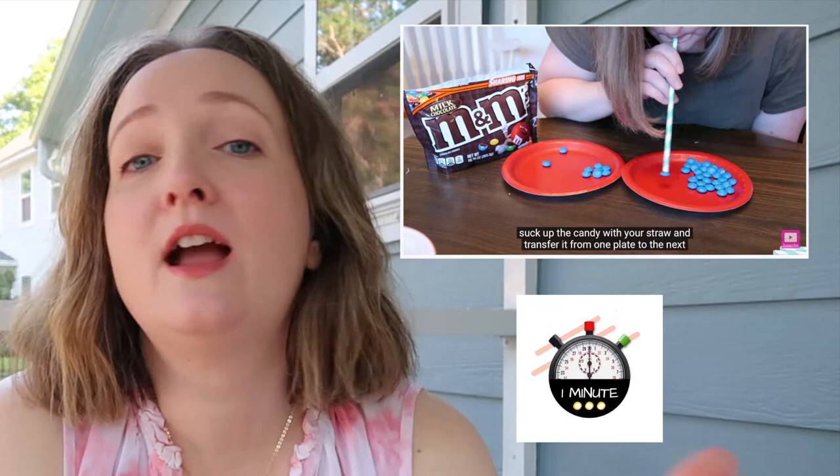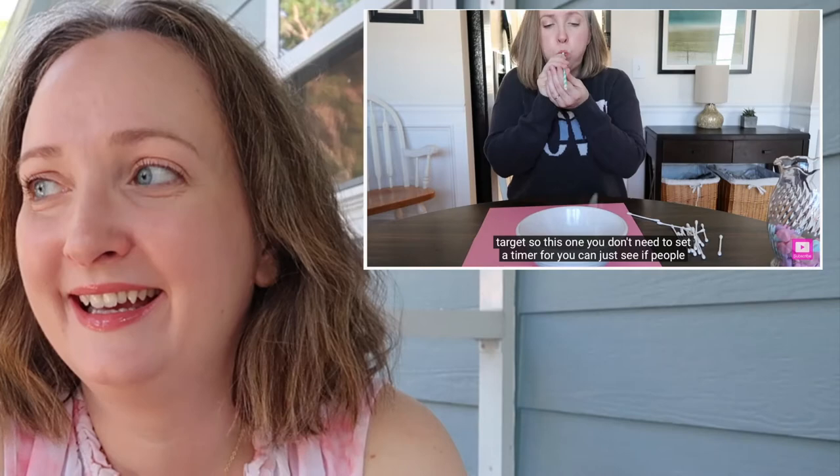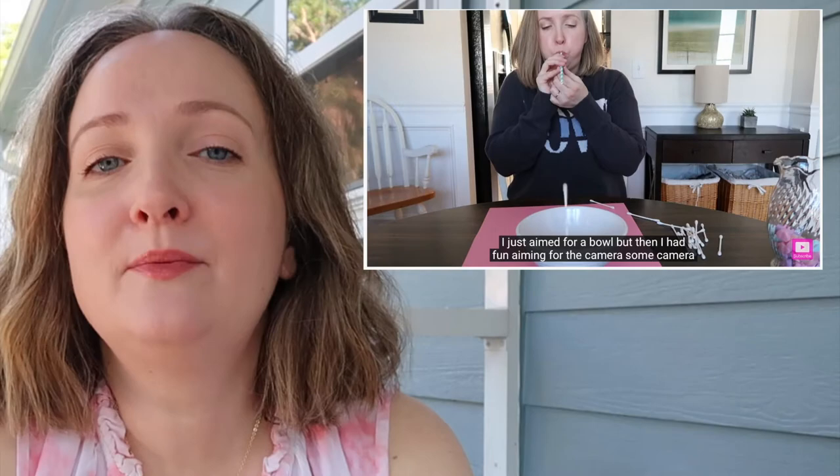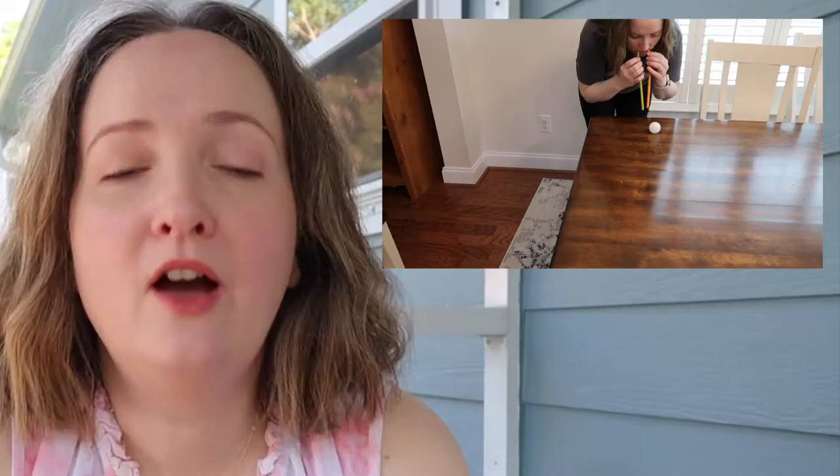Whoever has the most wins the game. Cupid Shoot It: this is a game for those of you who like to shoot things in a safe way. It uses a straw and q-tips. Set up some targets, or just see how far you can shoot your q-tip out of your straw.